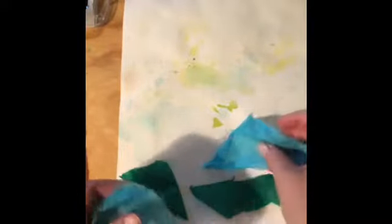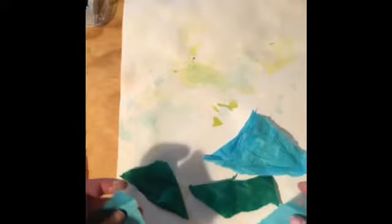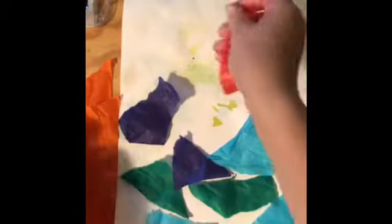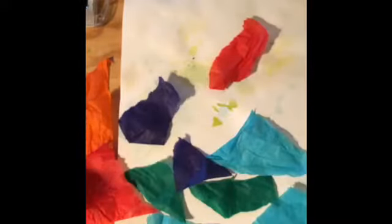Choose your color palette — maybe you just want to do all cool colors, or maybe you want to mix in a few cool colors on one side and warm colors on a different part of the page, or maybe you just want to completely mix it all up — that's up to you. Basically, where you lay out your pattern, we're going to saturate it and get it soaked with water, and this bleeding tissue will leave little imprints of pigment on the page. Turner liked to use a lot of yellow, so let's see if I can find the yellow.